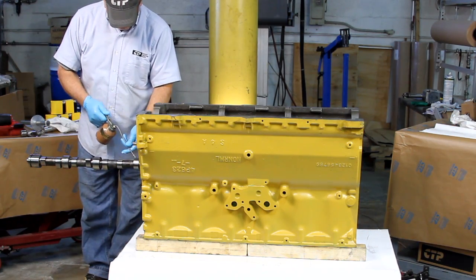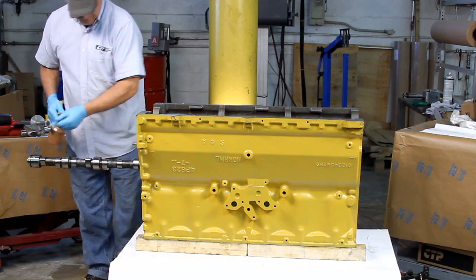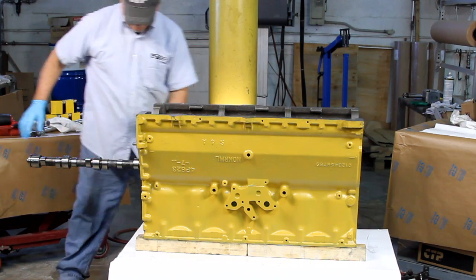This will leave the remaining journals exposed so you can apply the lubrication. Continue applying the lubrication as you insert the camshaft in place.